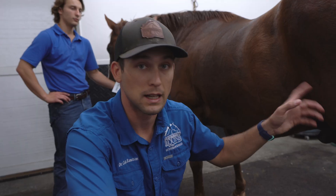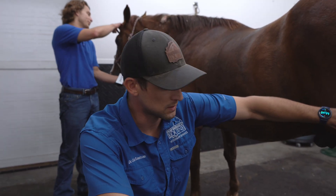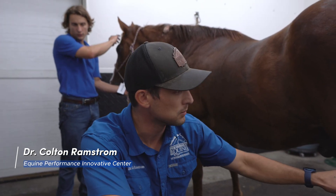So far we've done our dynamic evaluation on him. He's got a pretty significant left hind lameness, positive both the lower limb and upper limb flexion.